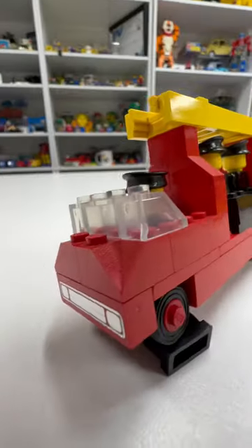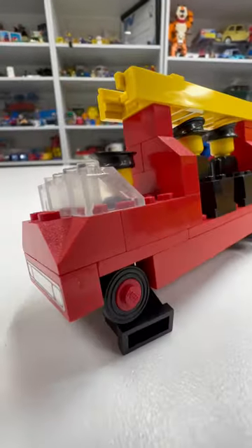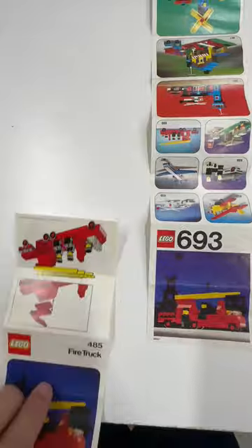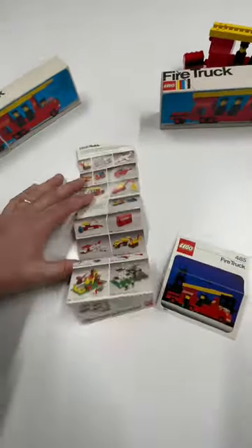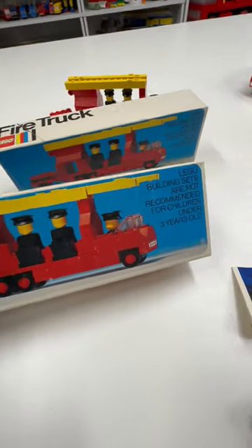You can orient the firetruck any way you like. I don't know what happened there. The instructions for the U.S. version do not show other sets. The ones from the Canadian and European versions do. The U.S. version came with a separate catalog.